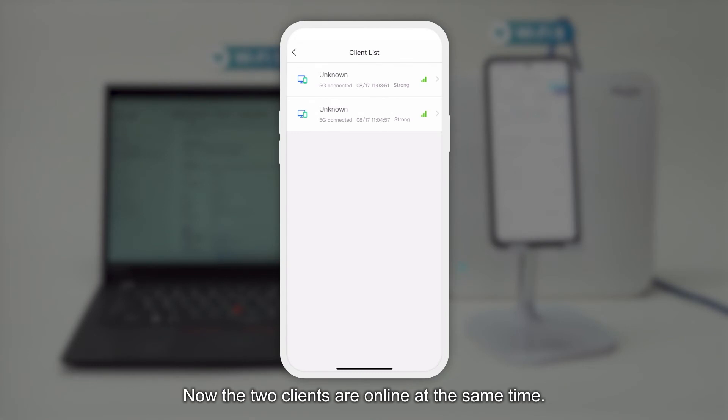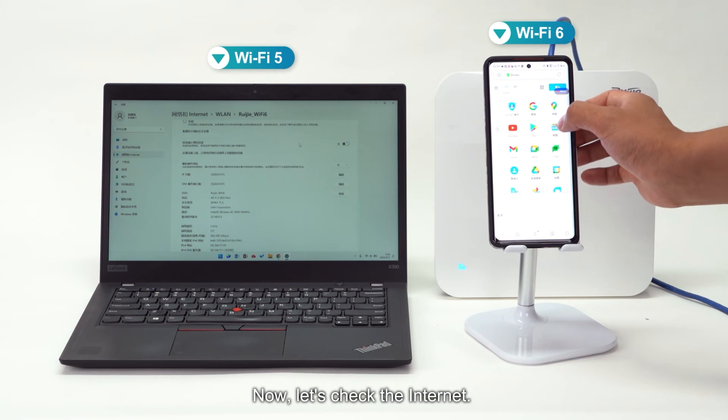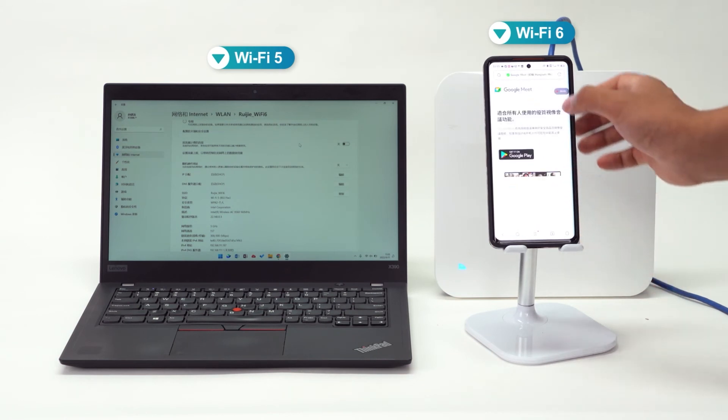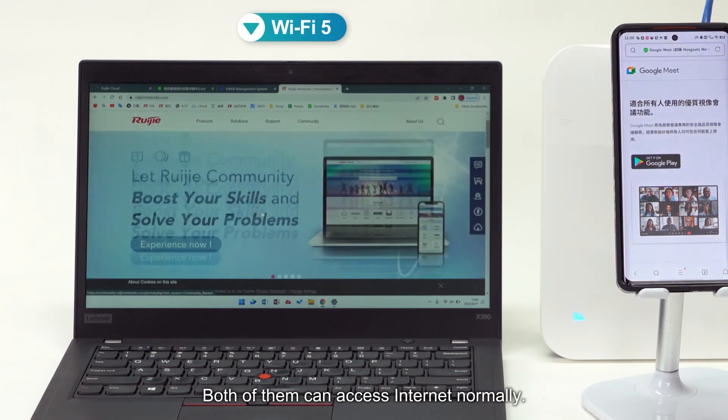Now the two clients are online at the same time. Let's check the internet. Both of them can access internet normally.